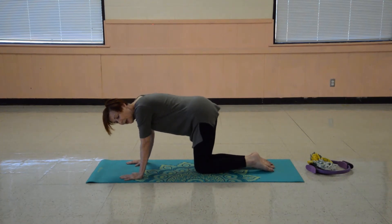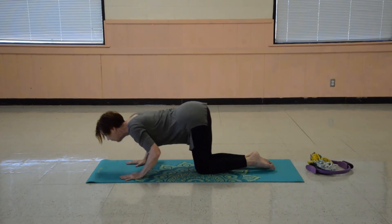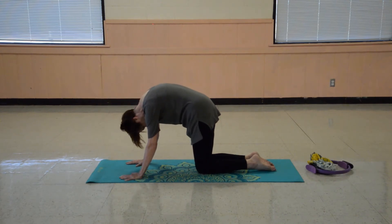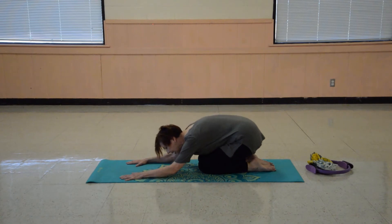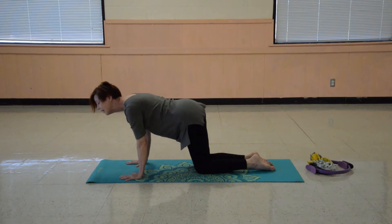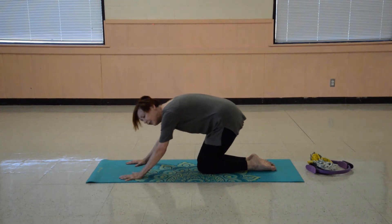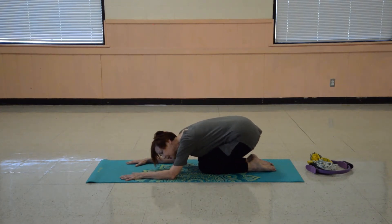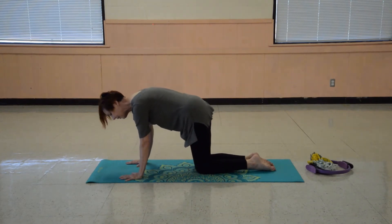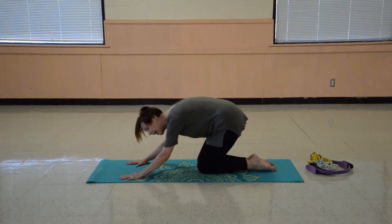Stretch the other leg back, just getting those hip flexors. And now we're going to do a cat wheel — it's like cat-cow pose but in motion. So we're going to rock back, scoot forward, over your hands, and lift up into an arch. Rock back, let your elbows touch, push forward, lift up into a high arch. We get all those back muscles, all the muscles along your spine, all the vertebrae getting a nice stretch. Nice high lift. And back to child's pose.